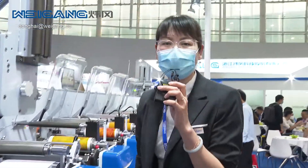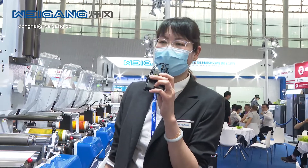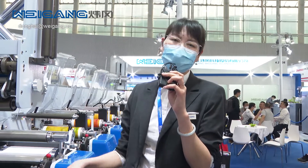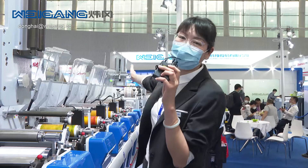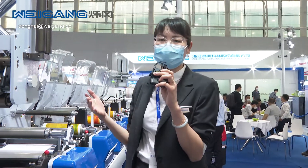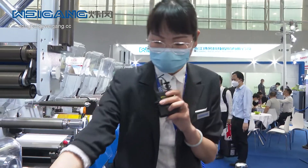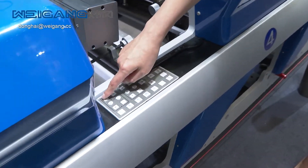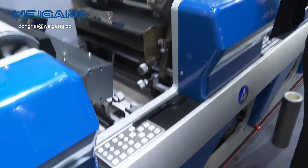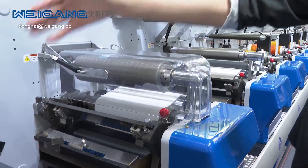Another very important advantage is the motorized pressure setting. For example, if you are printing from 12 micron BOPP to 400 micron mono carton, just go to the touch screen, set the substrate thickness, and the machine will automatically follow up. Then on each printing unit, we have fine adjustment to do the pressure adjustment — from the anilox roller to printing roller, and printing roller to substrate.